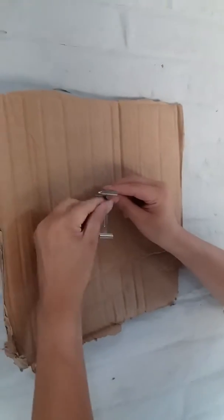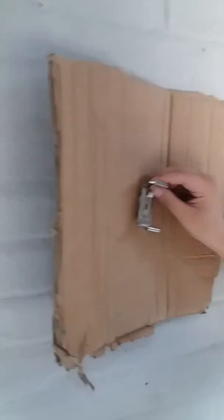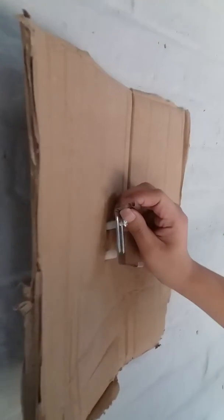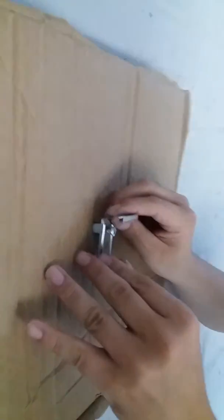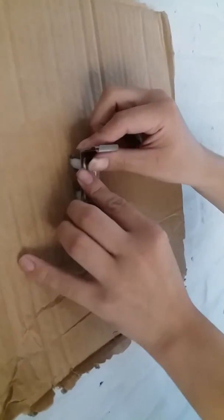And put the screw into this one. I will show you like this. Put it into the hole. Now we finished the wall.